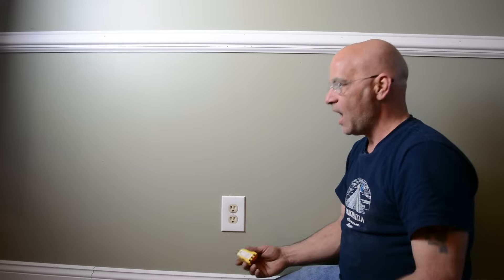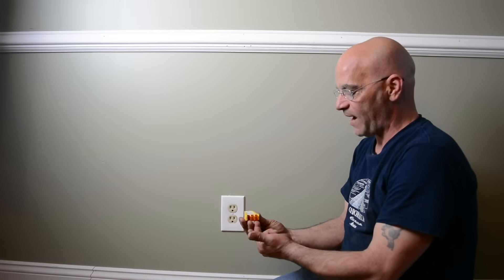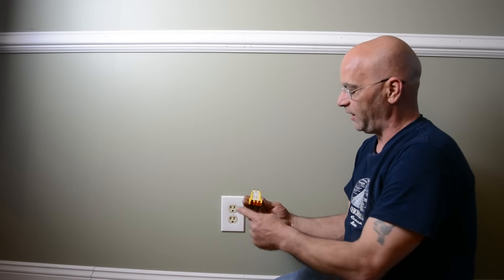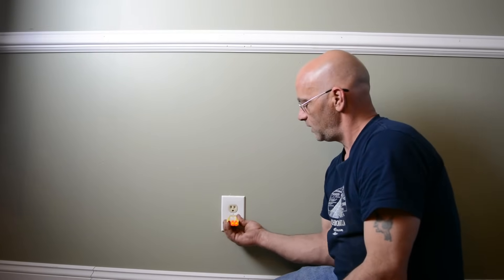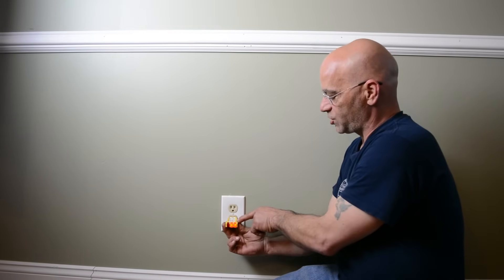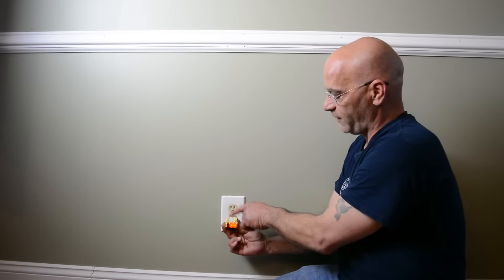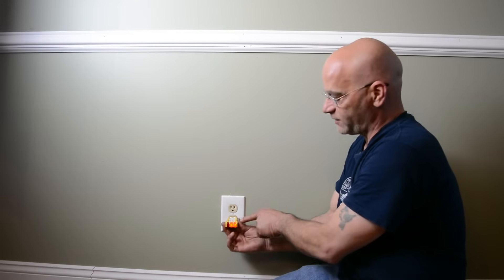We have a 120 volt outlet here, and then we're going to go to a 220 volt outlet. For people that really don't want to start picking and prodding, a tester like this is going to tell us if we have power and if the polarity is correct — meaning if the wires are wired correctly. You plug it in and we're going to have two orange lights right here, and on the top it's going to show you that it's correct. If the red one was lit and that one's not lit, it'll tell you what's wrong. I'll show you more of that at the end of the video.